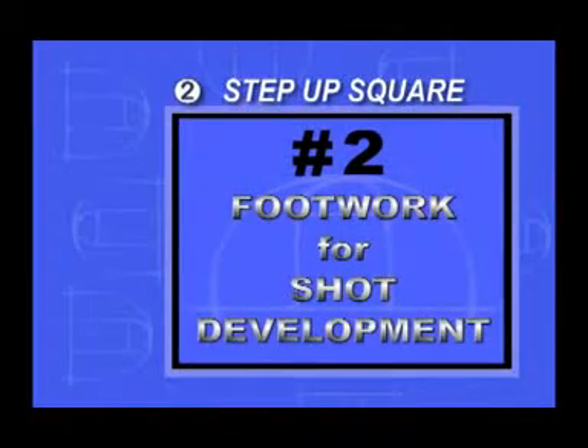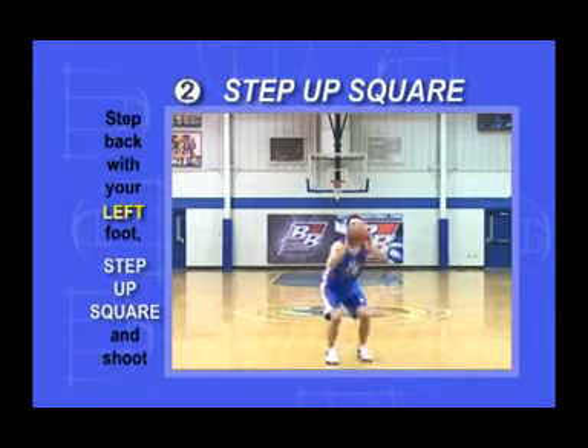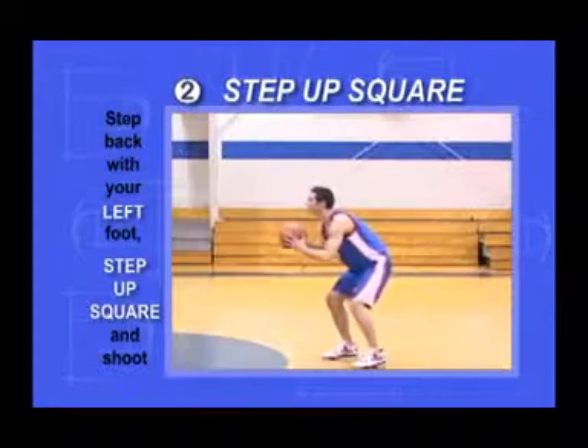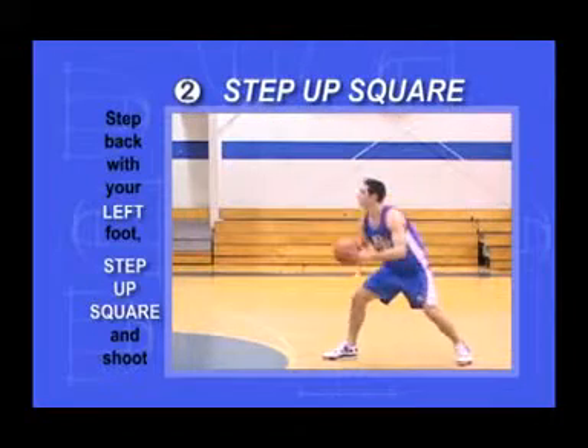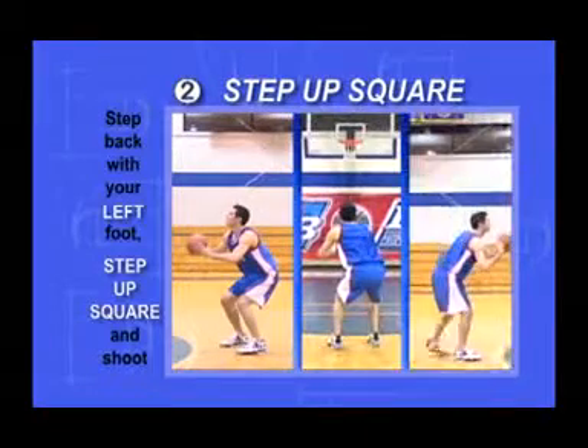Step Up Square. Repeat the same thing, but step back with your left foot. Set, step back, step up, and train your left foot to always land squarely under your left shoulder.